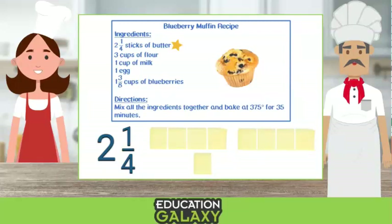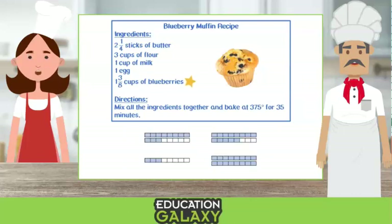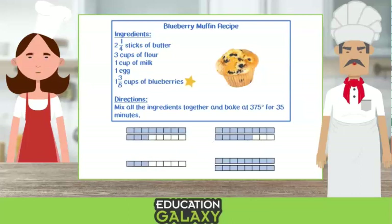What about the blueberries? The recipe calls for one and three eighths cups of blueberries. Which model represents one and three eighths? That would be one whole and then three out of eight pieces. So this one. That's right.